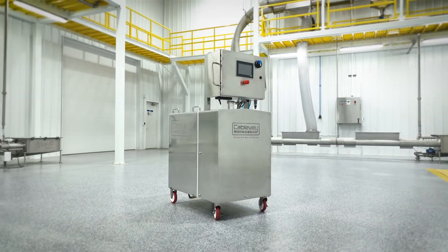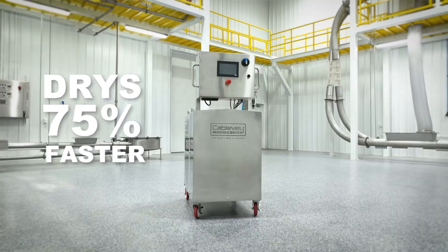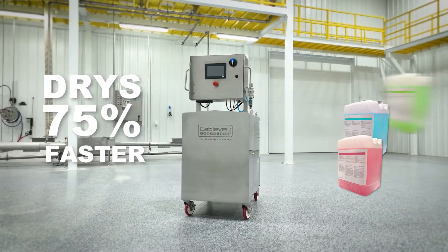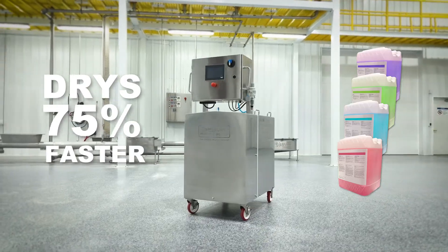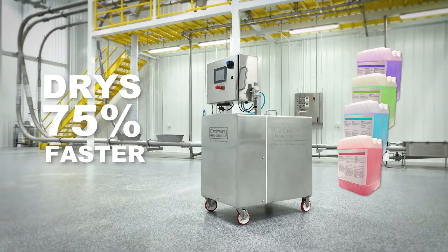The CIP cart cuts down drying time of a system by 75%, meaning less downtime on the production floor. And it can hold up to four five-gallon jugs of your preferred cleaning solution, allowing you to carry all the options you'll need for cleaning all of your systems.